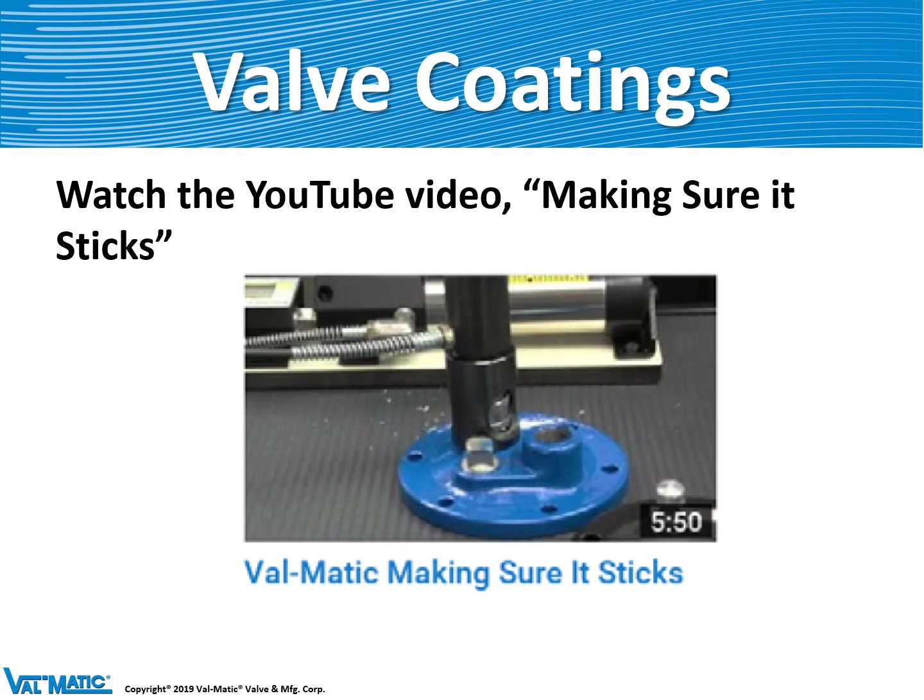We have a YouTube video that explains the difference between a fusion-bonded epoxy coating and a liquid epoxy coating, so look for that on your desktop and watch that video.